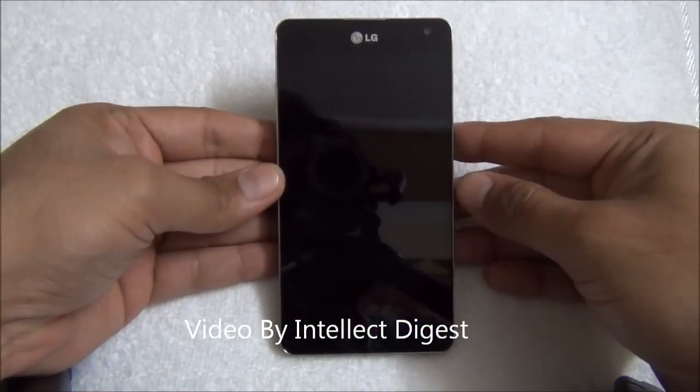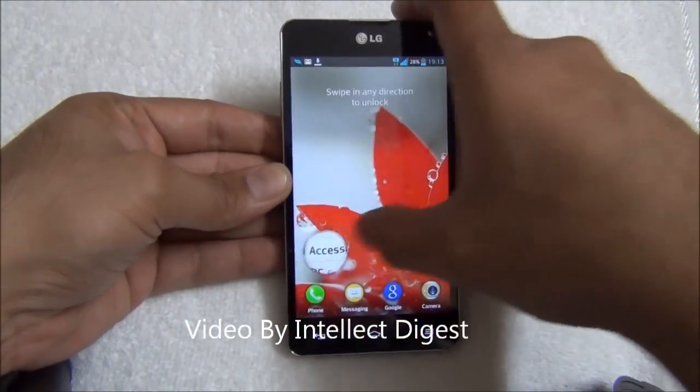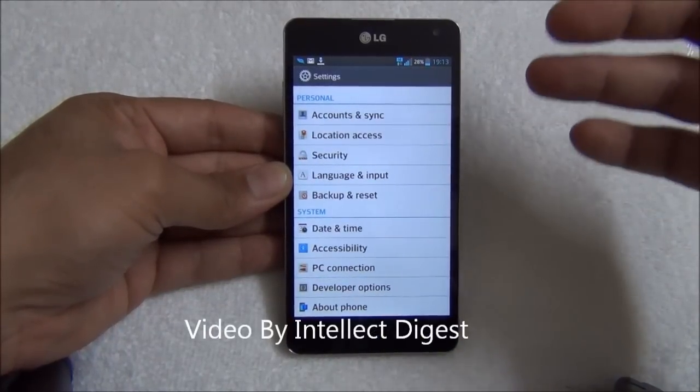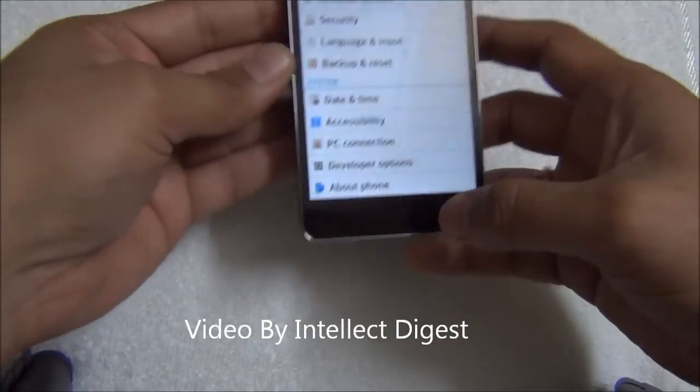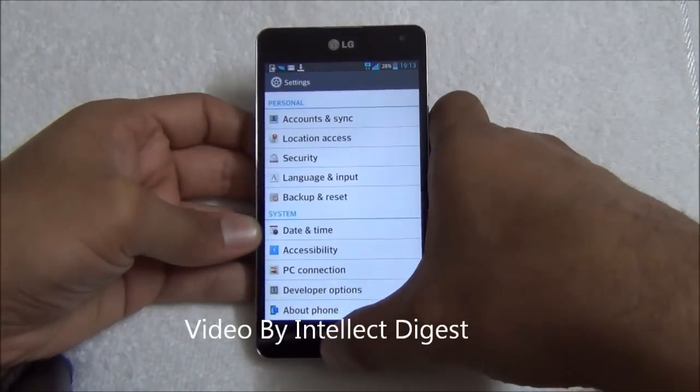Hello viewers, I'm Rohit Kurana from Intellect Digest. In this video I'm going to show you how to update the software version of the LG Optimus G. This is the LG E975, and I have noticed that there is a software update available.